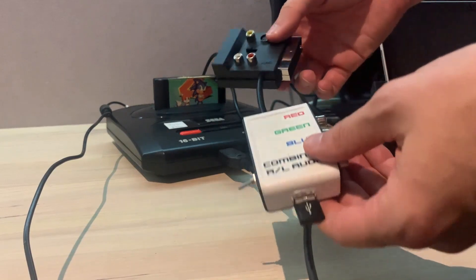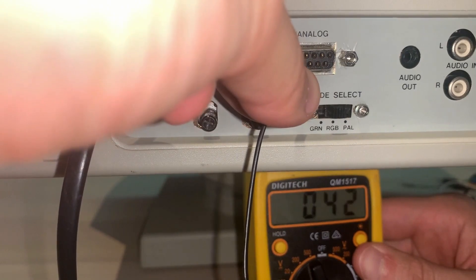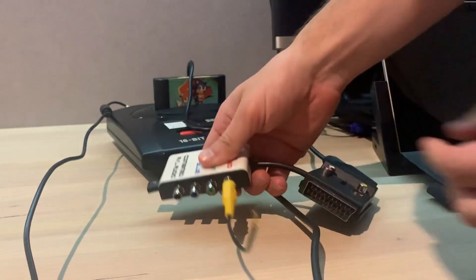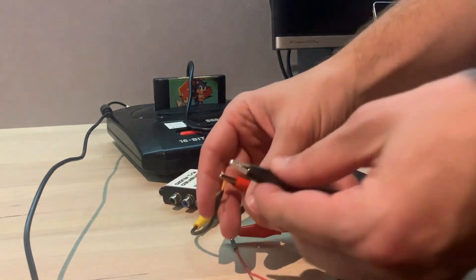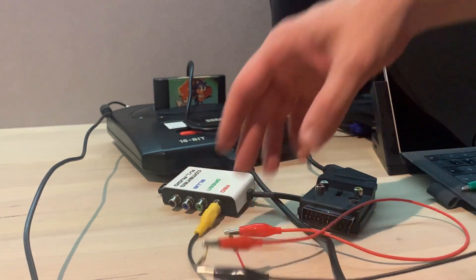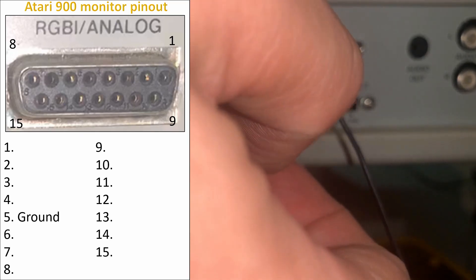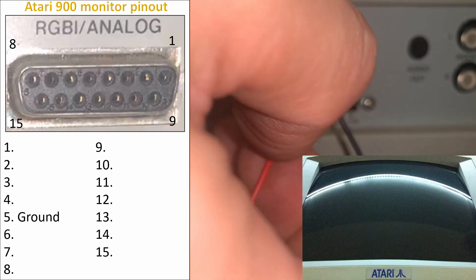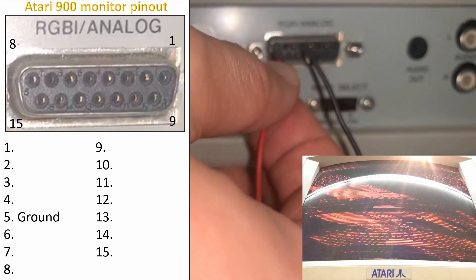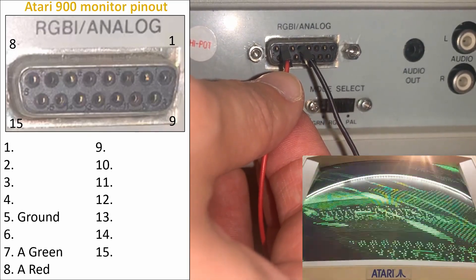To work out the DB15 pinout I connected a Mega Drive 2 to the passive SCART to RCA breakout box I made. I first found the ground pin with a multimeter to the shield of the composite input. I then used a test wire on the SCART red pin. You want to display either an all-white screen or any video that you know will display all three RGB signals at once. Then I simply poked the test wire into each hole starting from the top left — and I found analog red, then green, and blue.